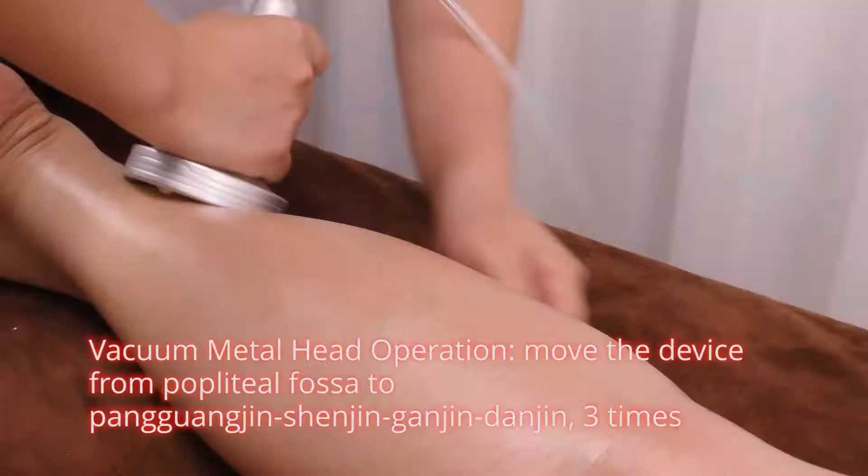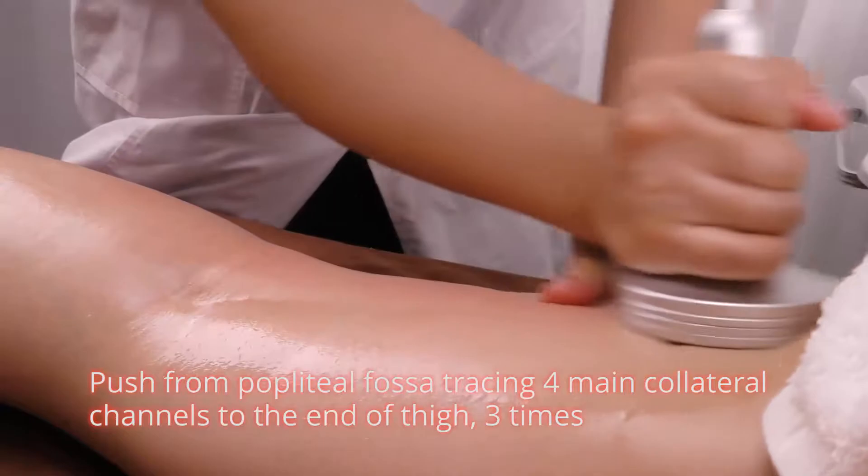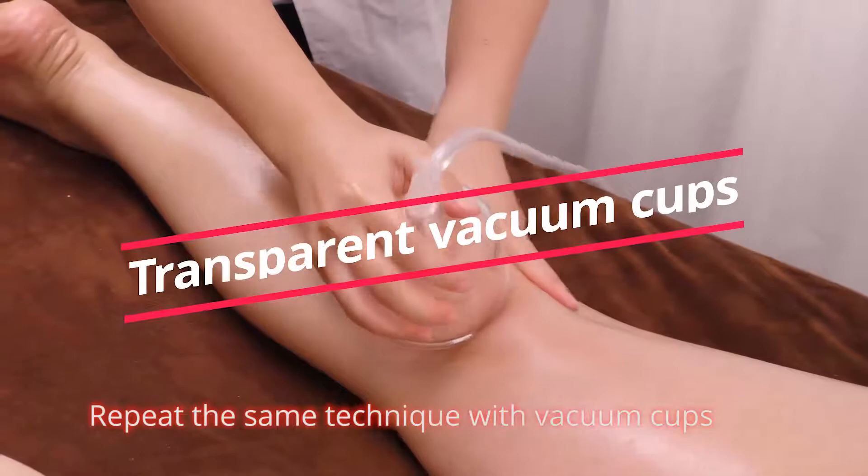Vacuuming metal head operation. Move the device from popliteal fossa to pang guan jing, shen jing, gan jing, tan jing, 3 times. Push from popliteal fossa, tracing 4 meridians and collateral channels to the end, 3 times.